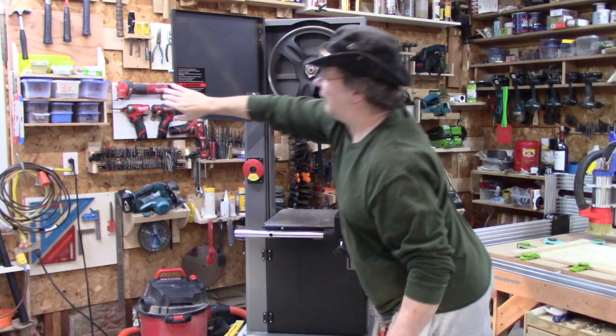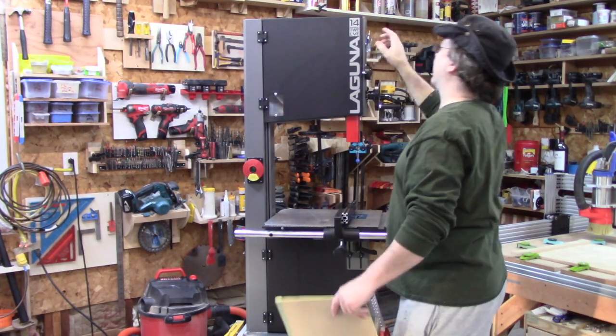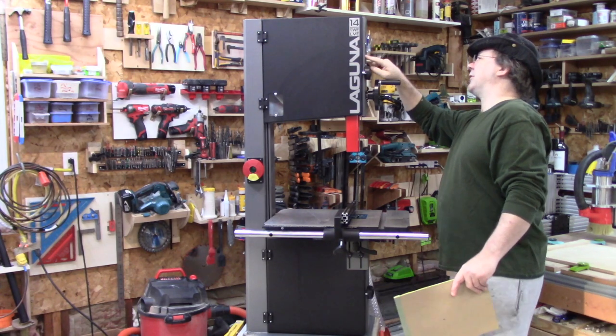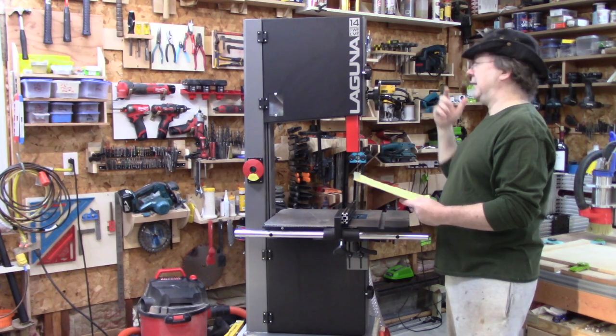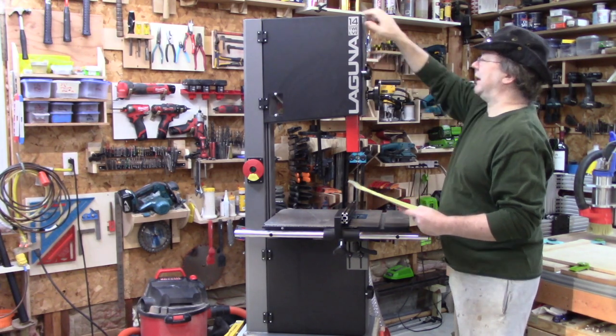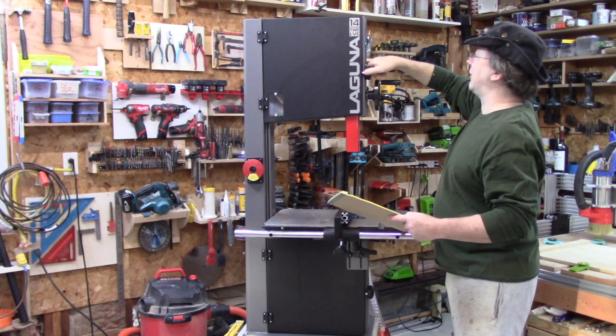The windows — I do like the windows. The windows on this are cool, especially when you want to center the blade on the upper wheel when you're trying to align everything. This is really nice because you don't have to have the cover open and wonder if you're on the wheel in the right place. It's a little thing, but it's convenient.